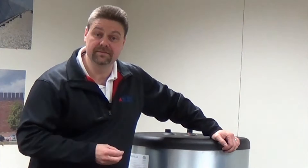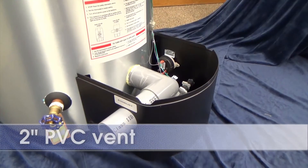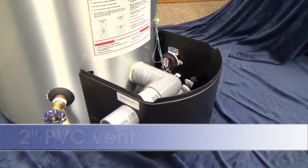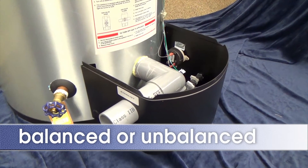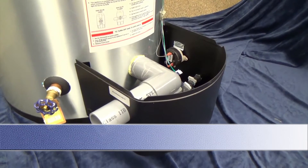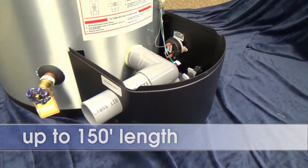Because this is a high-efficient product, it's condensing and we're able to PVC vent. It's a 2-inch PVC vent that allows it to be a 2-pipe or 1-pipe configuration in a balanced or unbalanced system, and up to 150 feet total equivalent length.